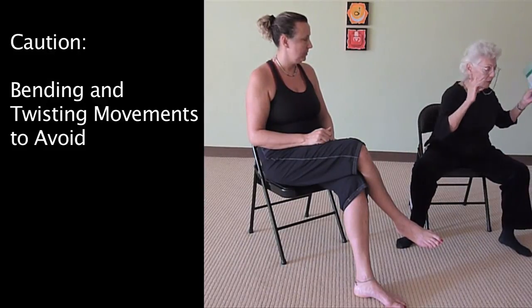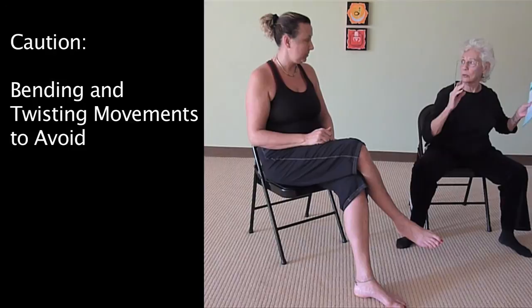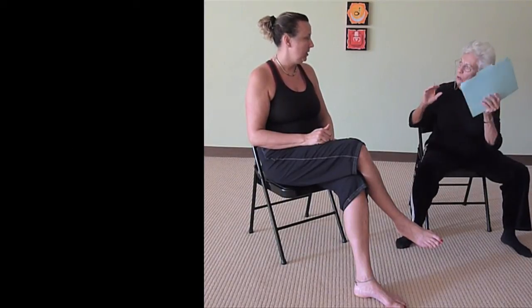We do these kinds of things — forward and like that. I'm not going all the way down right now, but I can do it. So those combined forward-and-twist movements are not advisable for senior citizens.